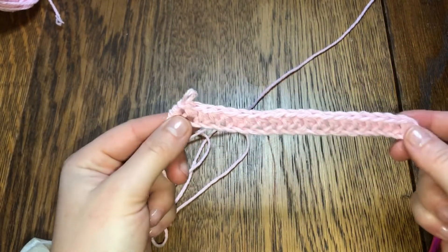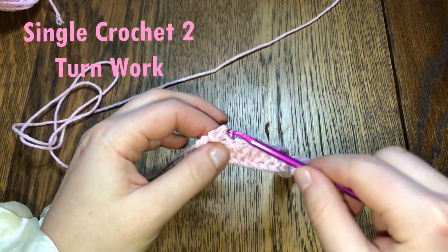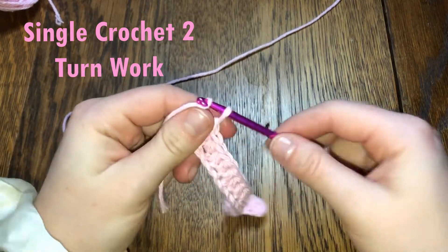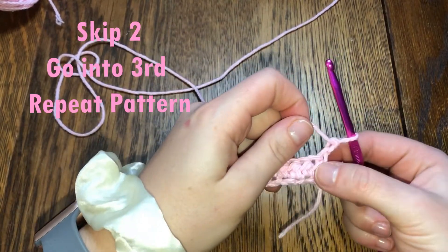So that's my 20th — there are my 20 half double crochets. What I'm going to do is add two single crochets: one, two. Then I'm going to turn my work, skip the first two, and go into the third.